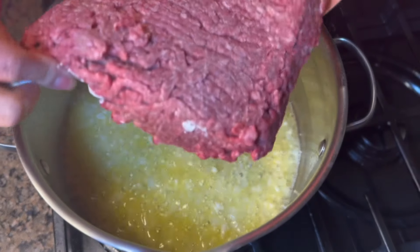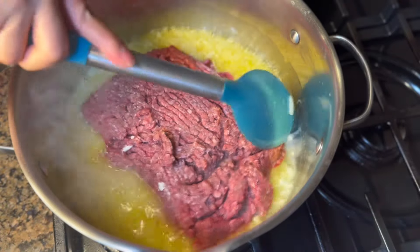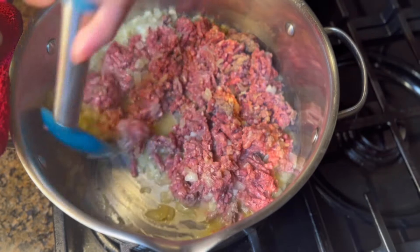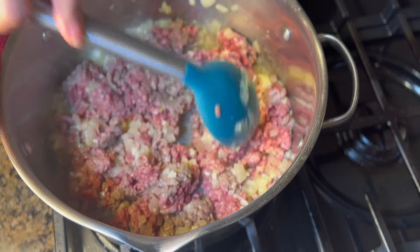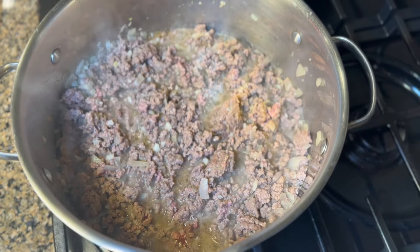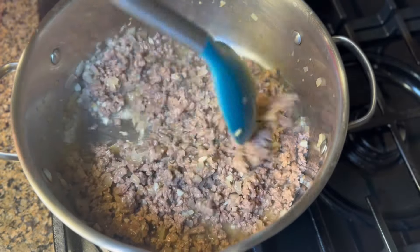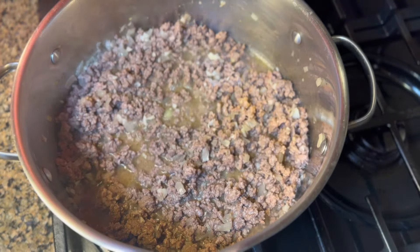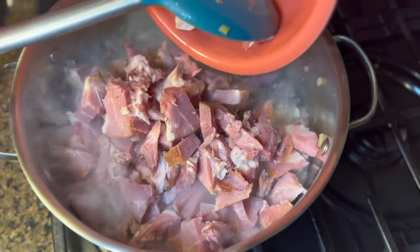Now we're gonna add the ground beef and break it apart, then mix it up and cook it for about five minutes or until the meat is no longer pink. After five minutes the meat is no longer pink. I'm gonna put the ham — I'm using ham today because ham is tastier than hot dog and I really love it on my spaghetti. It's super tasty.